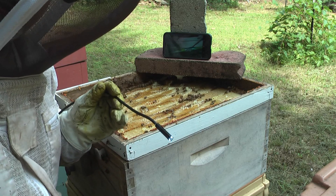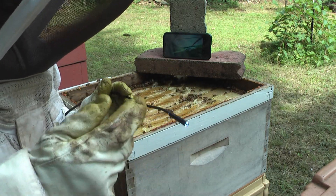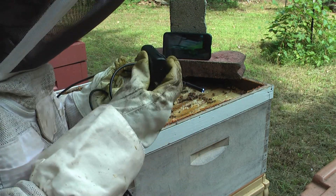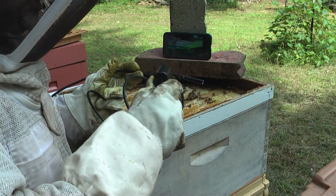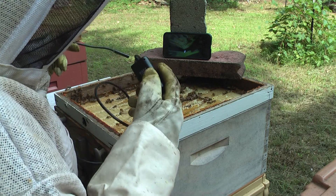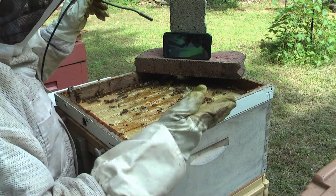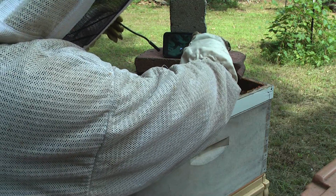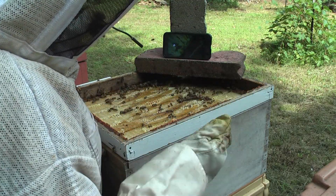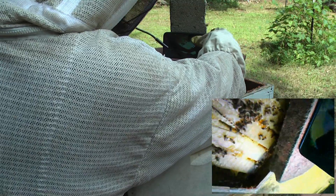In order to use this endoscope camera you have to install an app on the phone and connect to this device using Wi-Fi, because this device has a Wi-Fi access point built in. You connect as a Wi-Fi device and then you can see the picture on the phone. You have a few options: you can take a picture, start recording a movie, and of course the settings. For me the most important part is just being able to look inside.